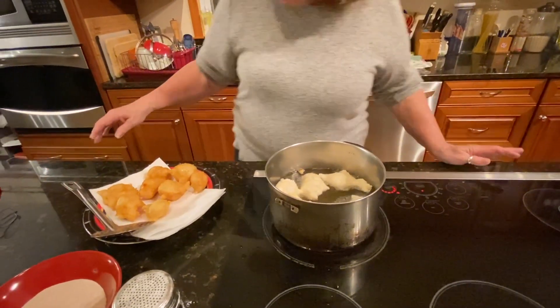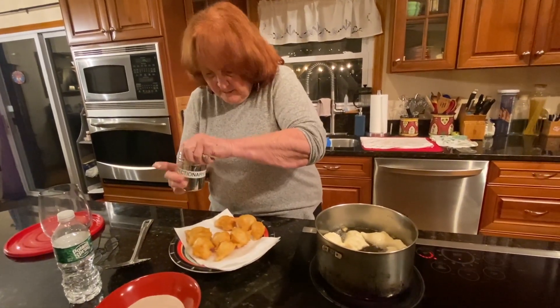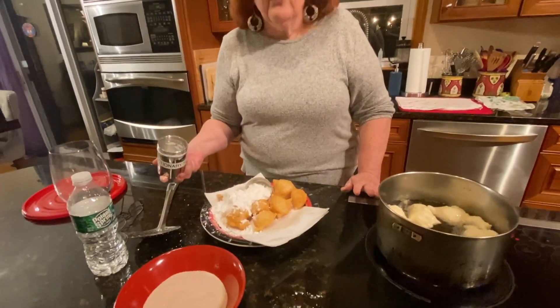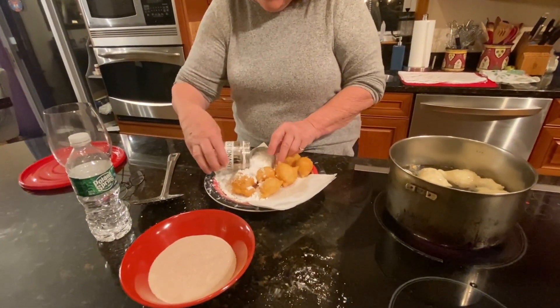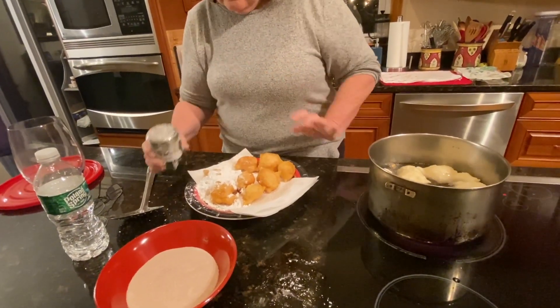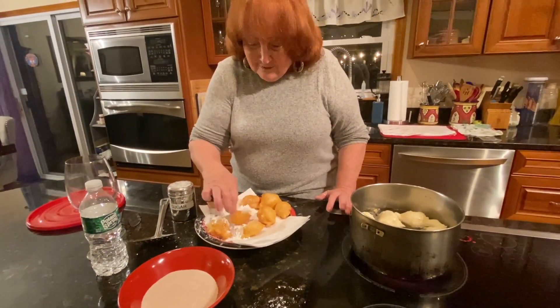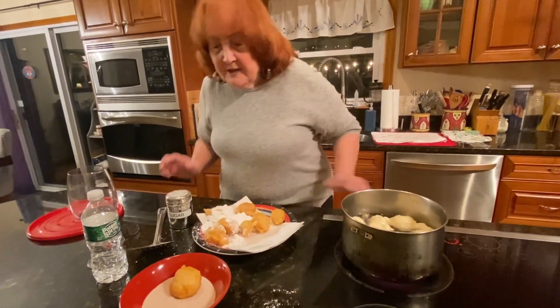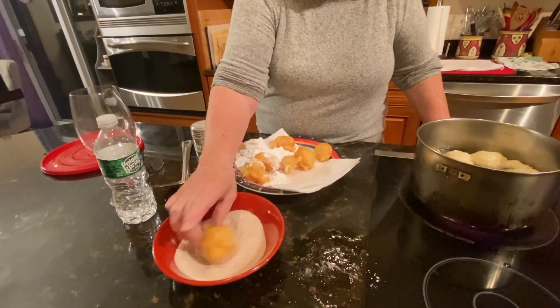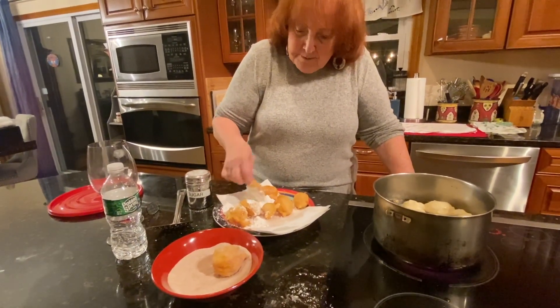I'll take these out and let the oil drain off a little. Some of them will get the powdered sugar — whoo, how do you like that! You're supposed to put a lot of powdered sugar, but that's plenty. And then with this one I'll put in the cinnamon sugar, which I like. That's what happens when you don't put the cover on tightly.